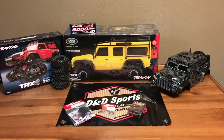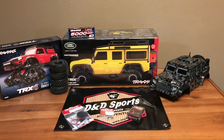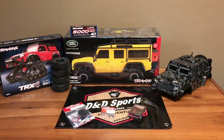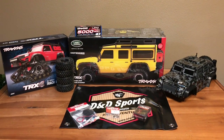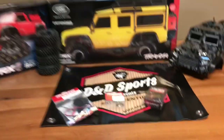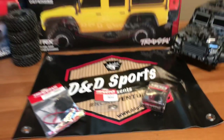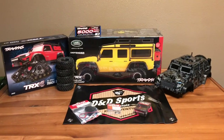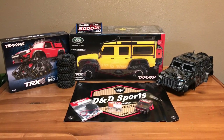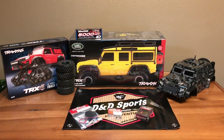Hey D&D Sports fans, today we're going to be working on a custom order. In front of us I have a yellow TRX4 Defender, a set of tracks, a tactical body, a set of tactical wheels, a BEC metal servo horn, and a high torque metal gear servo from Traxxas. We are going to turn this TRX4 Defender into a tactical build with the track kit.